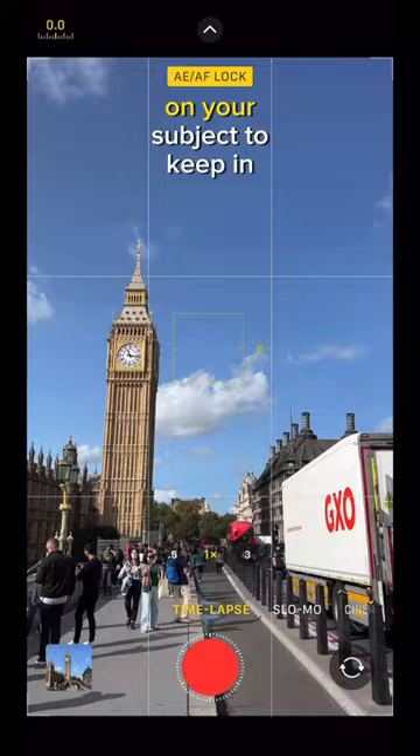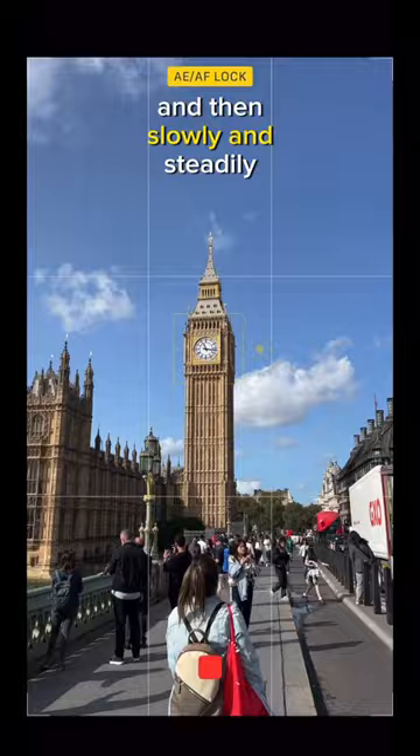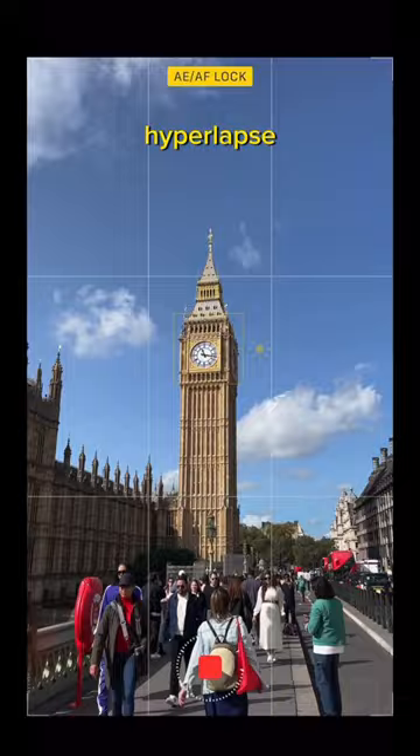Find an element on your subject to keep in that yellow square — like the clock, for example — and then slowly and steadily walk forward. Before you know it, you have yourself a stabilized hyperlapse without any editing involved.